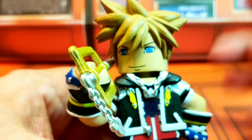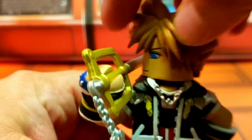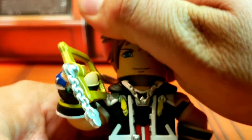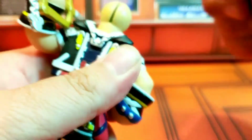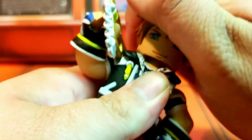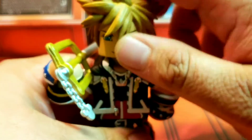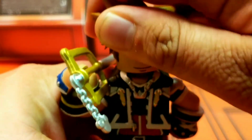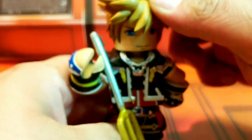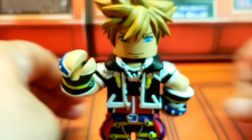In terms of articulation with this guy, the only thing that articulates is the head. The head can do a full 360 Exorcist-style rotation, and it can look up. It's only connected through a ball joint, so if you wanted to pop it off you could, but it pops back in. You can get it looking up, and you do get some side to side. Overall it works really nice, so you can definitely strike lots of different poses. And his Keyblade fell out again.